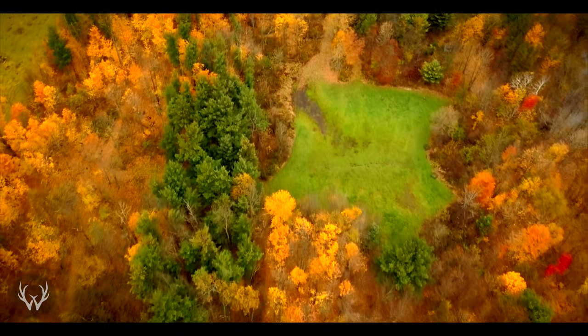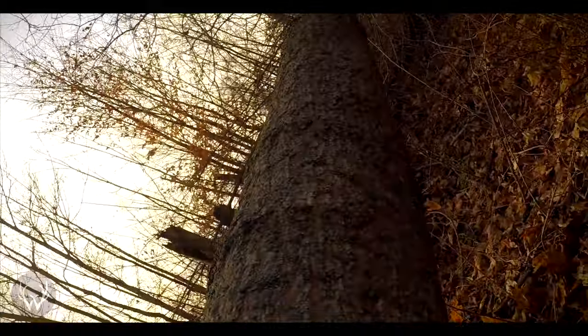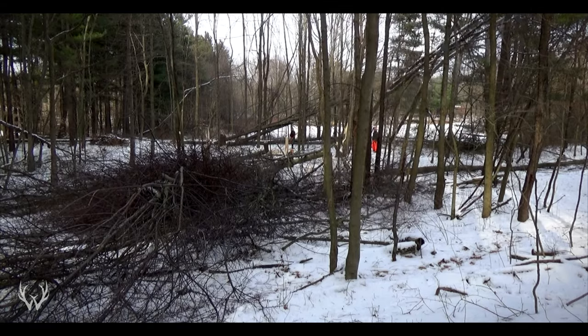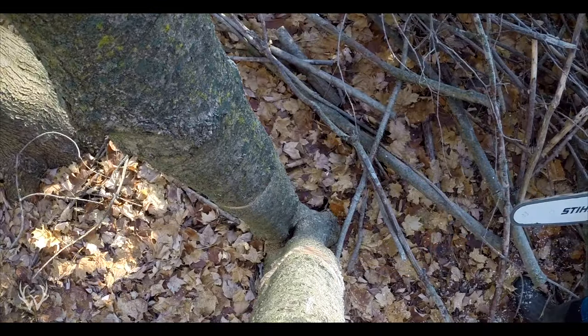Now that you've decided on a location, the next step is to actually create it. One thing that most bedding areas have in common is that there's quite a bit of sunlight hitting the forest floor. The very first step is to drop the mature trees in that location. The most obvious reason is because we need full sunlight coming into this area - just like a food plot, we need sunlight hitting the forest floor because we want as much regeneration as possible. In the fall, deer want to bed in thick, secure cover, and in order to have that you need sunlight hitting the forest floor. If you have nothing but mature trees and not much in the six to eight inch range, it's going to take your bedding area a little bit longer to establish because you're starting from scratch from a new growth perspective.